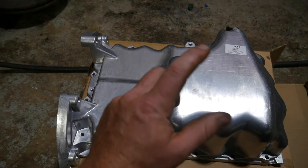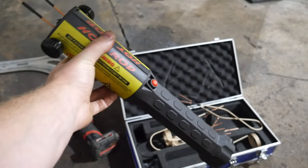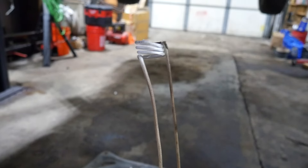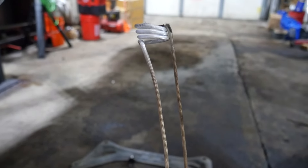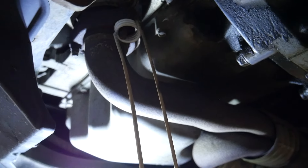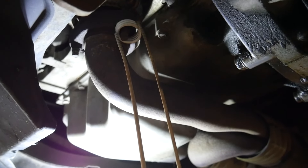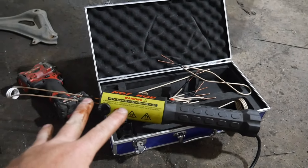We're going to use the induction heater. This tool is very annoying and makes a buzzing noise while you're using it, so I'll probably set you up, use it, and then show you. The idea behind this tool — a really handy tool — is about $250. You take this coil and find your bolt or fastener, and when you pull the trigger, it's going to heat up that nut. In about 30 seconds that thing will be red hot and we can pull it off.